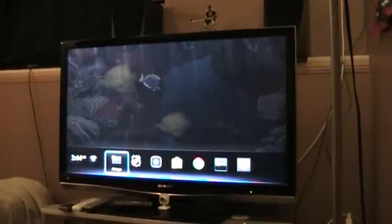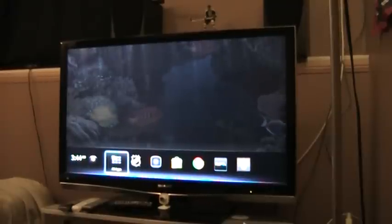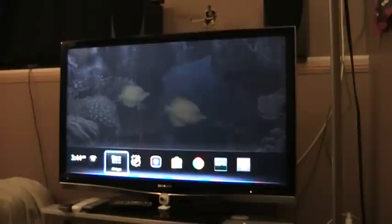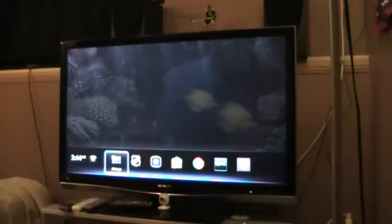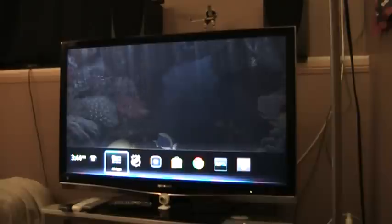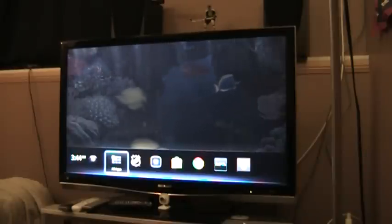Hey guys, today I'm going to show you how to set up your Logitech Revue here in Canada. I've had this one for probably about a year now. I had a Star Choice satellite and I could never actually get it to work properly because obviously it wasn't made for Canada. I couldn't get it to work as a generic video source, so I was never able to control anything with it.